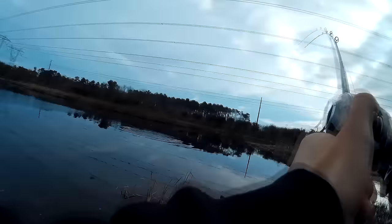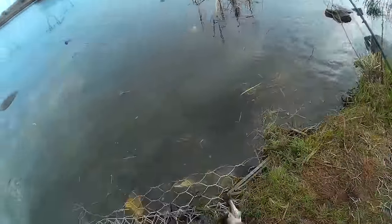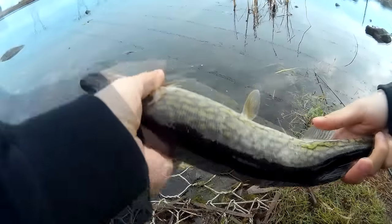Here we go, another one right here — fish on! This one's a little better. Alright, second pickerel. If you fish the normal size fluke, this is the typical size you'll catch. You go smaller, you'll catch smaller ones, so it's really up to what you guys want to catch.